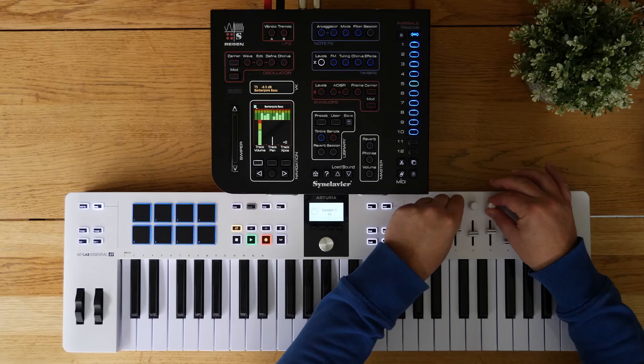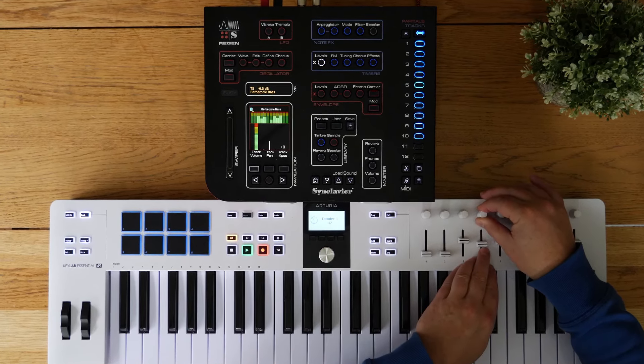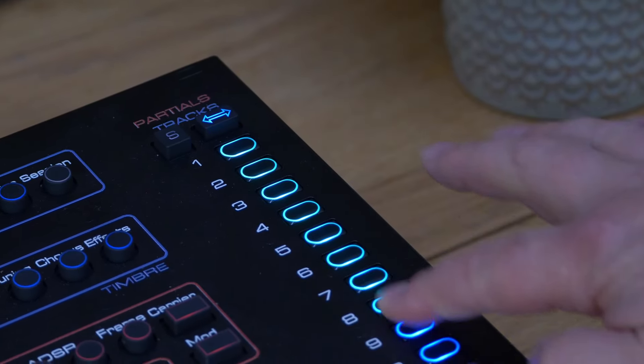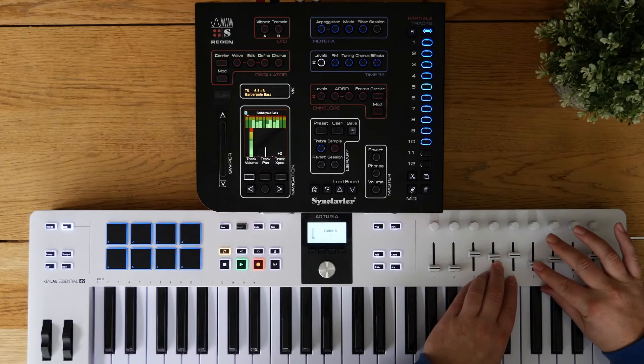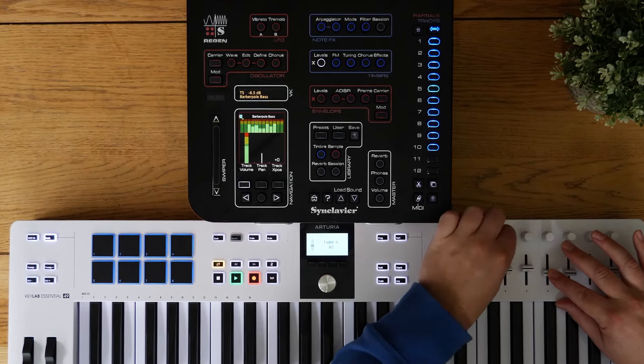I don't think I see many people actually using these things in these videos with hardware. But it doesn't have to be synth parameters on your synths either — this is me controlling the internal mixer on the SYNCLAVIA using the controls like a mixer rather than for synth parameters. And that was on the Essential 49, not on this one — I've not had the chance to do it yet, but I'll show you it as an idea.